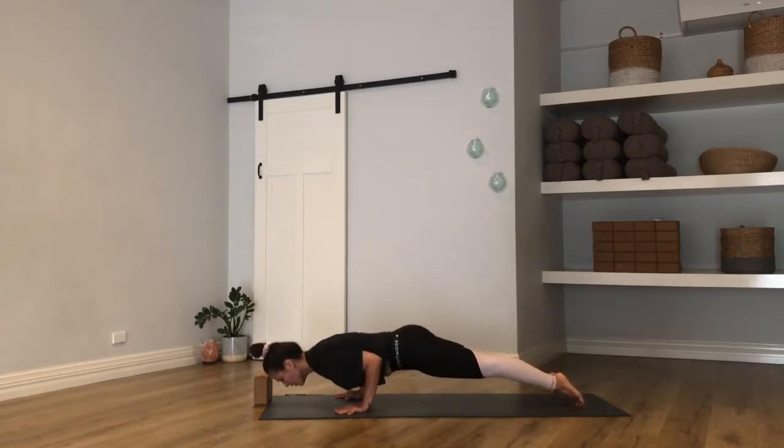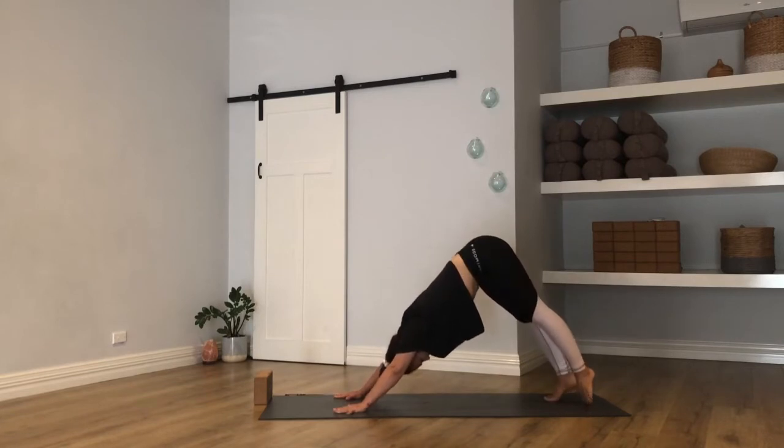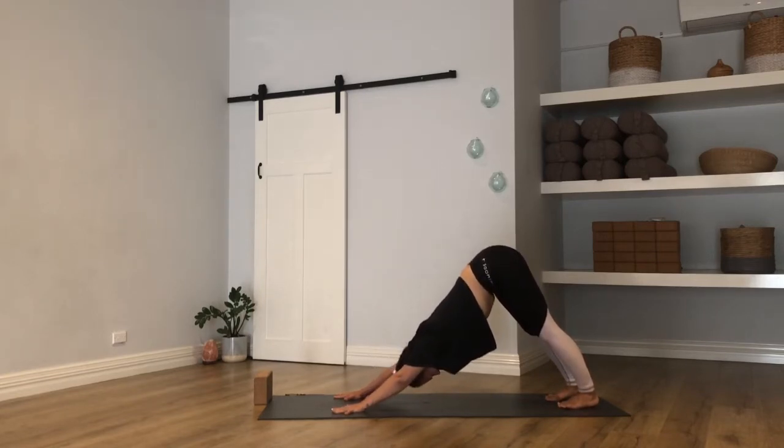One full breath, one full movement if you need it. Downward facing dog — we all meet. Deep breath in, long breath out.